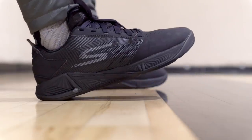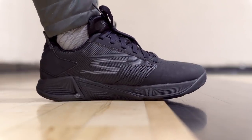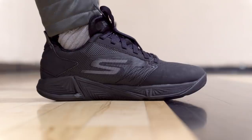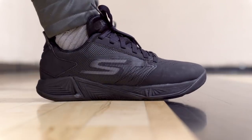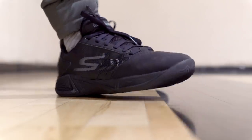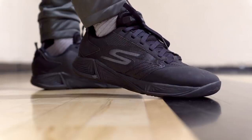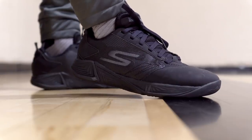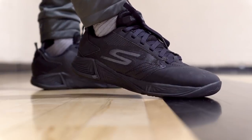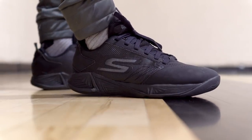Aesthetics — these are fire, I actually think they're dope. The colorway reminds me of a Kobe. It's low, kind of minimal. If it didn't have this S and instead had a Nike check, you guys would think otherwise. It's not bad, but I really don't like the toe area — that looks like shit. The Skechers logo is kind of garbage.